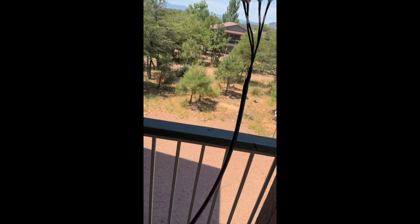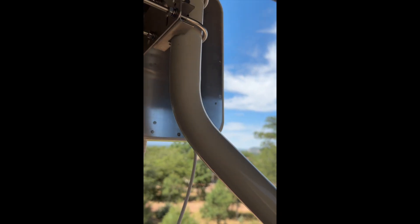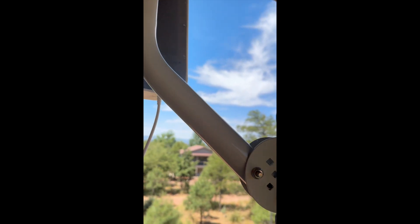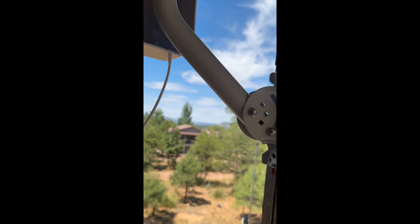I have the cable coming from the other room there, and I'm about ready to dress it. It's certainly not going to stay like this — I'll be dressing it along this railing and spooling it up a little bit inside. I am super impressed. The mounts and everything are powder-coated, so they're going to look nice forever. It was really easy to mount, and the thing is super lightweight.